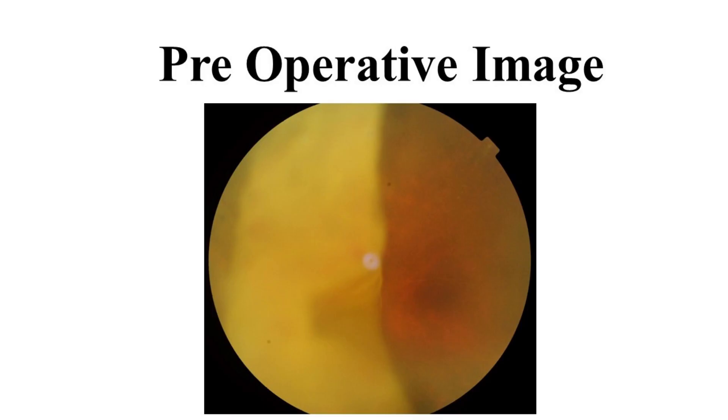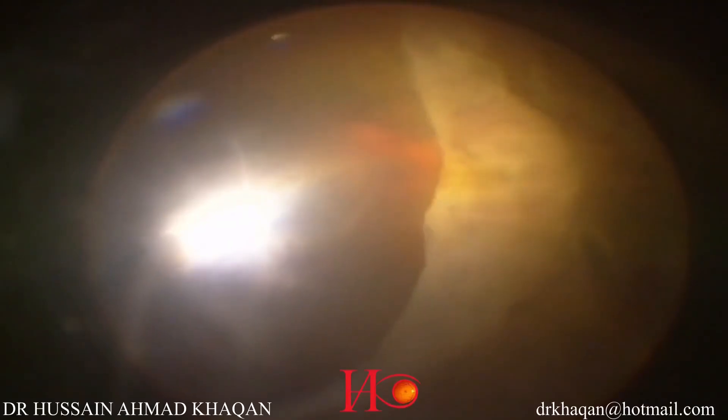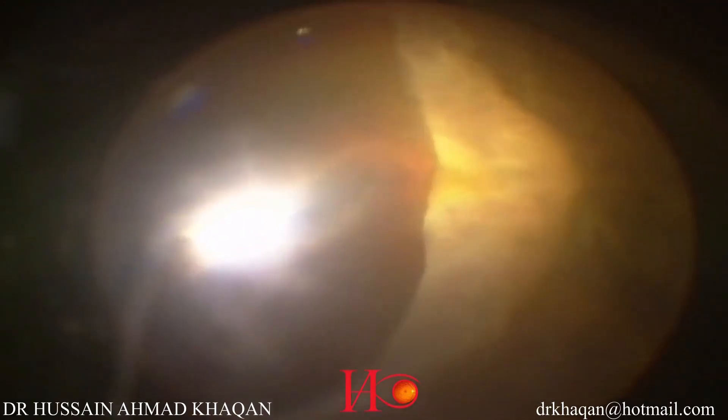Here you can see the preoperative fundus image, where the temporal retina is folded over the nasal retina. The 23-gauge vitrectomy system is set up. You can see the giant retinal tear involving the temporal retina from 12 o'clock to 6 o'clock, and the temporal retina is folded over the nasal retina.